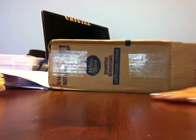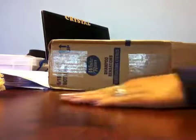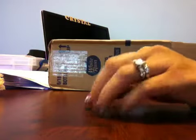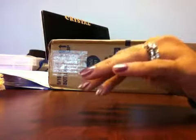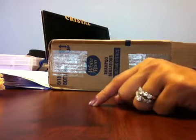Hi everyone, Crystal here. I wanted to share with you guys a haul video of a purchase that I made on Saw Crafters' website. She's known as Saw Crafters on YouTube, but her Zibbet website is zibbet.com/sawcrafters. I'll put a link down below for you guys to take a look at it and check it out.